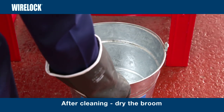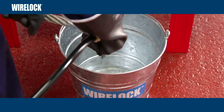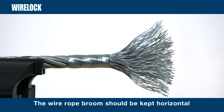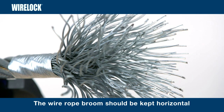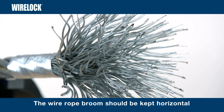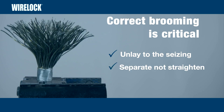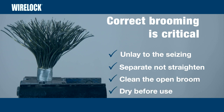After cleaning, dry the broom. Compressed air can be used to help with the drying process. Once dry, the wire rope broom should be kept in a horizontal position to prevent any grease or mixture of grease and cleaner from running back down the main body of the rope and contaminating the clean wires. Correct brooming is the most critical part of the socketing process. Always unlay right down to the seizing. Wires should be separated but not straightened. Clean and degrease the open broom, and thoroughly dry before use.